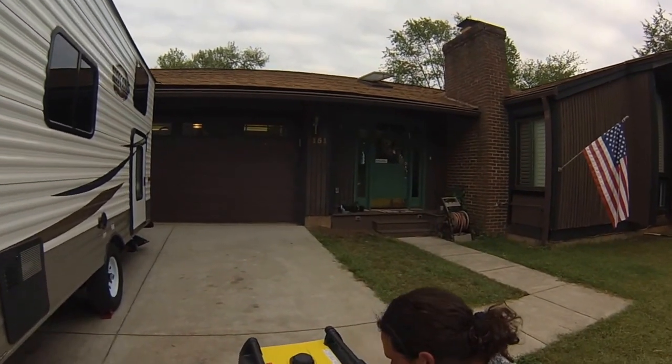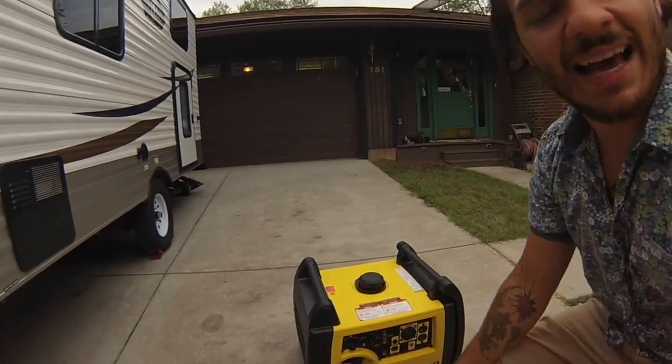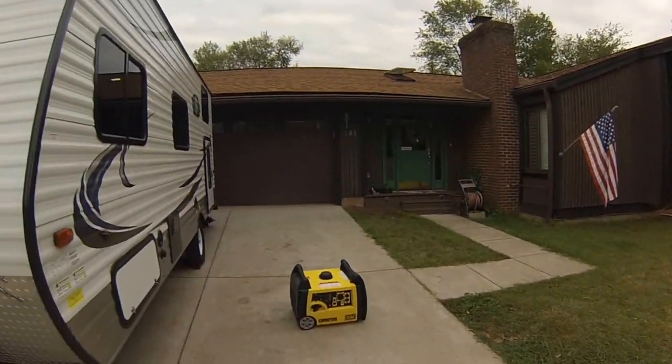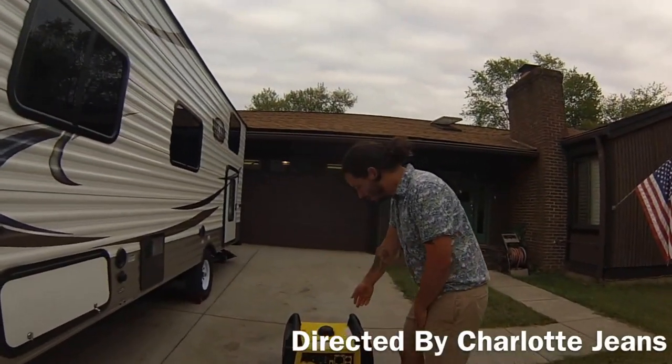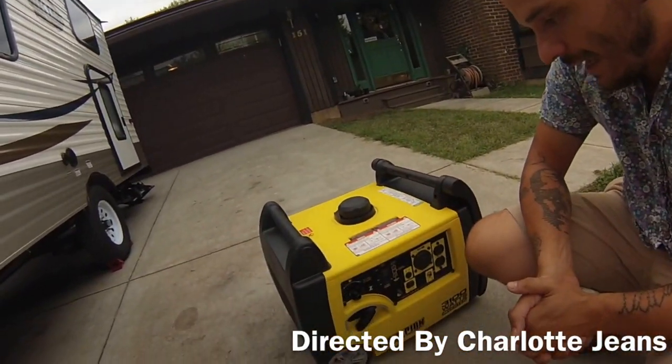What's even better is it has an eco setting. If you're not using the air conditioner, it'll bring it back to idle and it's super quiet. If we walk to the other side of the trailer I can almost whisper — it's really quiet. We even used it at night at RV campsites because they don't always come with hookups, and it saves you tons of money. You're talking two and a half to three gallons for an entire night — it's really nice. Super easy to work with — that's pretty much it.